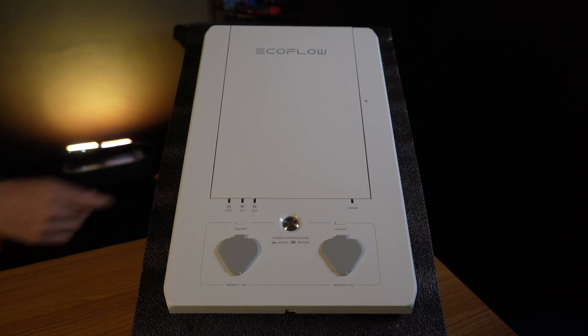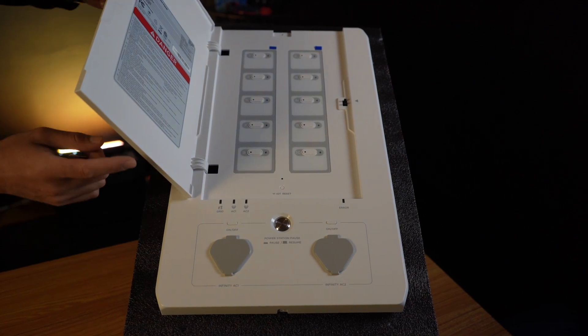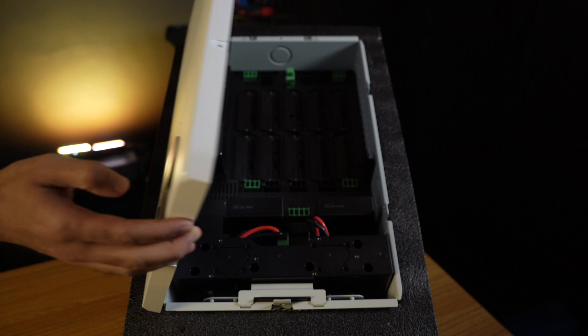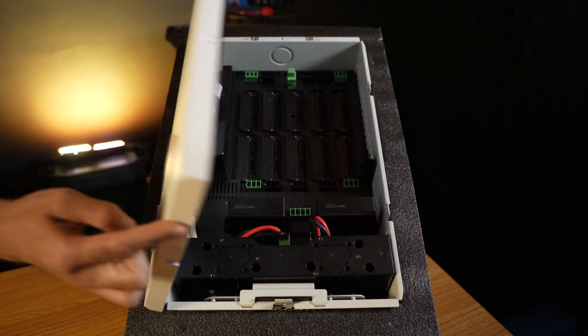Hey guys, Max here from ShopSolarKits.com. In today's video, we're going to be going over the Smart Home Panel — what it is and how to get it installed safely. The Smart Home Panel is essentially a 10-circuit sub-panel that you can use to isolate up to 10 circuits in your home. You can power those 10 circuits with the Delta Pro Solar Generator. This is great for emergency backup power or off-grid living.